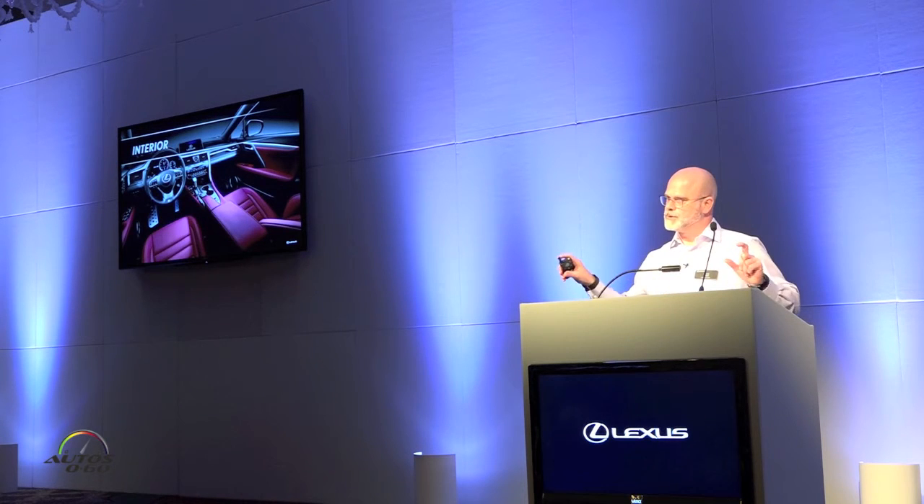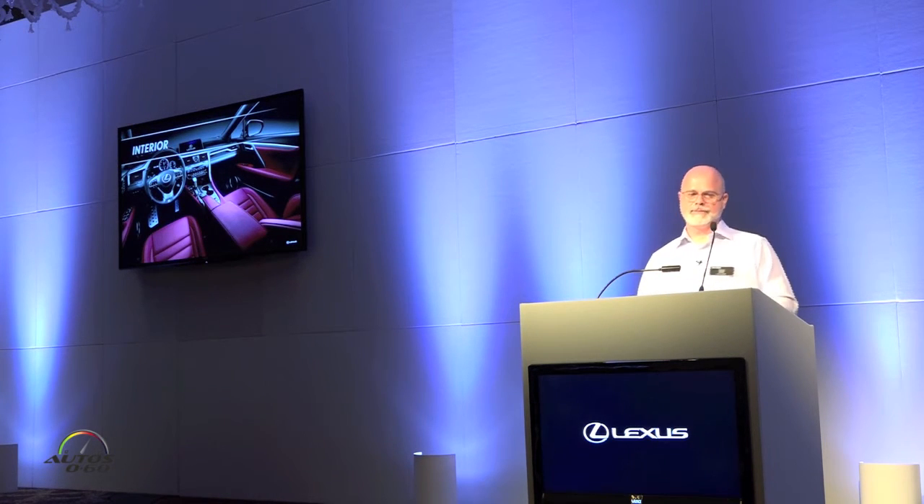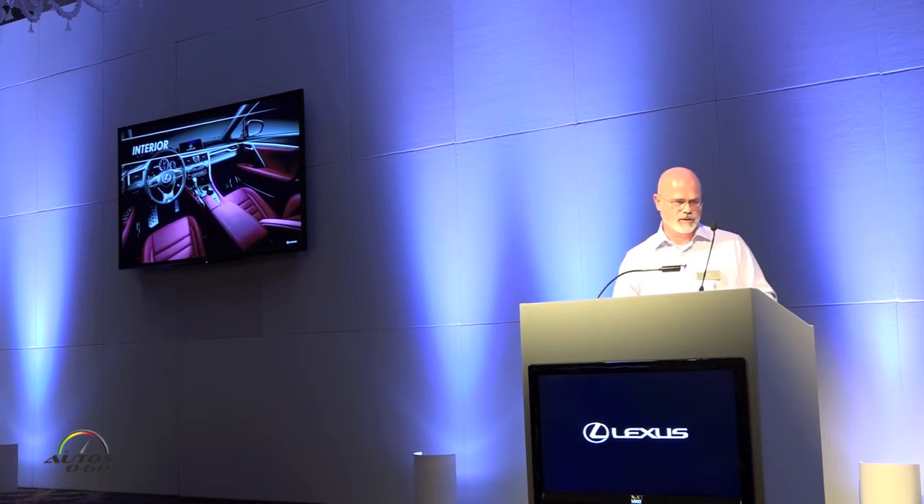Interior-wise, here's a shot of the Rioja Red. Leather is standard with F Sport — Rioja Red leather. There's also a stratage gray and black interior available. With F Sport, it includes a perforated steering wheel, leather gear shift, and aluminum pedals. The trim is called scored aluminum — it's actual aluminum in the center console and on the door trim pieces, enhancing that sporty feel of the vehicle.